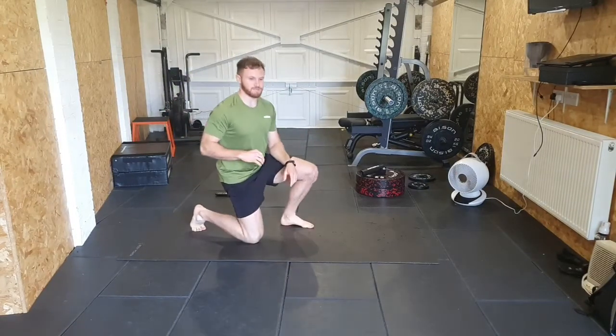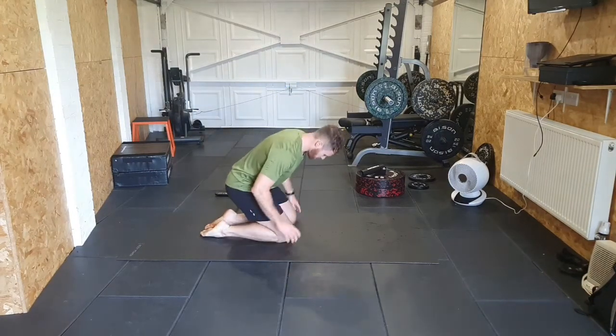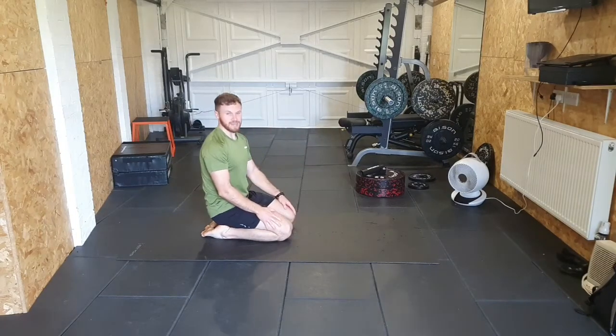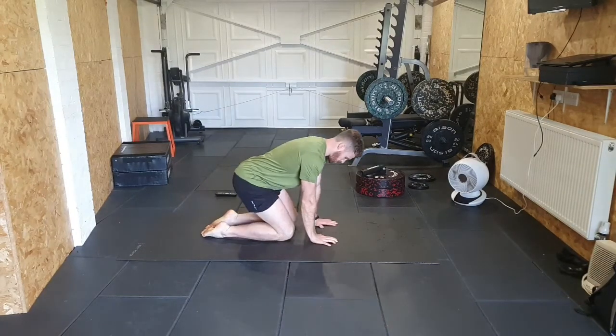Good afternoon and welcome to this Training 20. This is a mobility session for the full body. Join me down on your knees — sit your bum back onto your heels and feel that initial stretch. If you can't sit right back, use your hands to ease yourself back to feel that stretch in the quads.